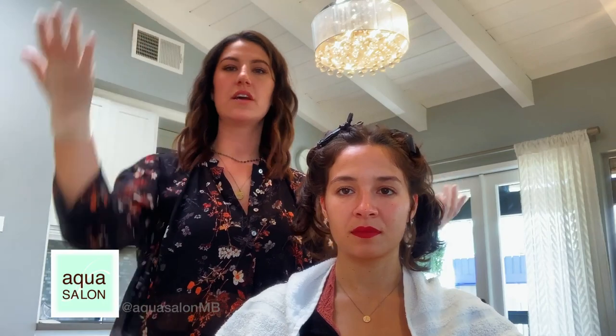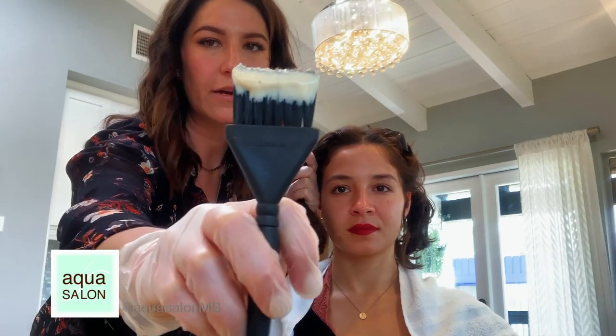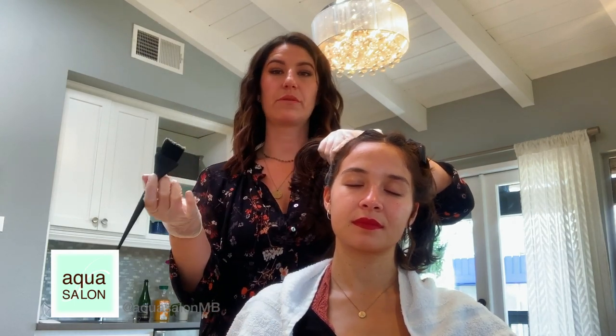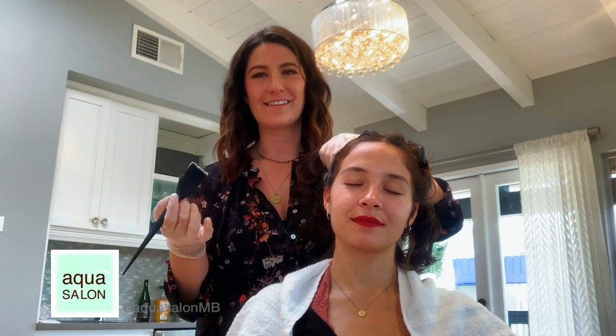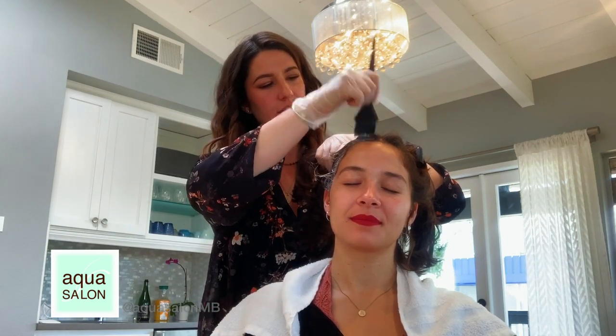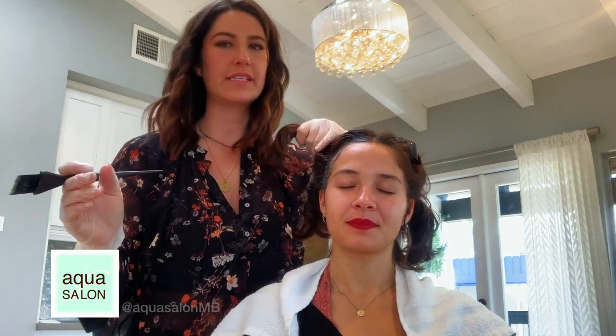The most important place to start is the hairline — we want to get that on first because it processes the longest and fights the stubborn grays that like to poke through around our ears and on our part. Using a brush, I'm going to apply just a little bit of color — about that much — just on her hairline, where the hair meets the face, covering just the grays and really saturating that area.